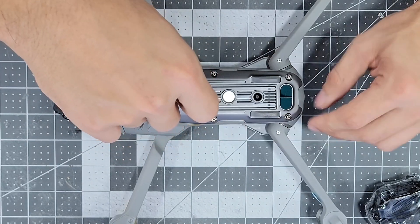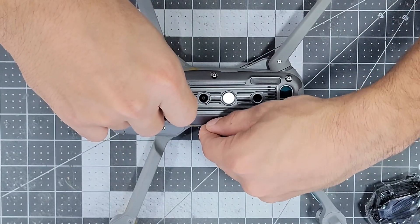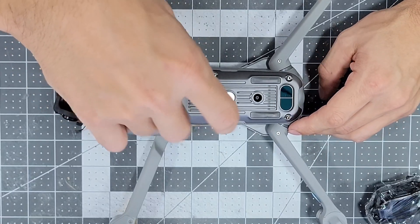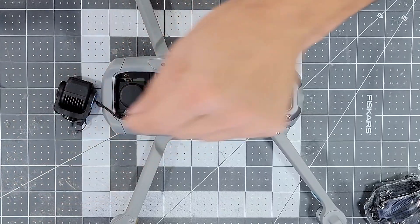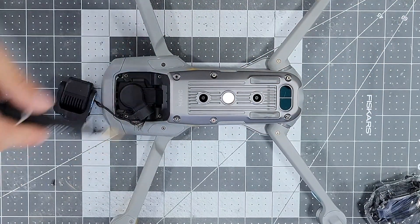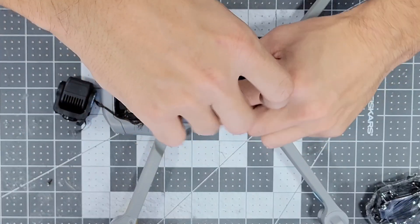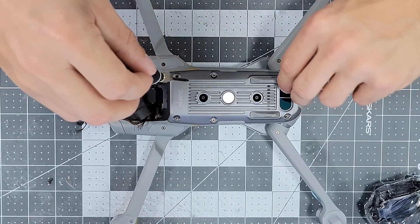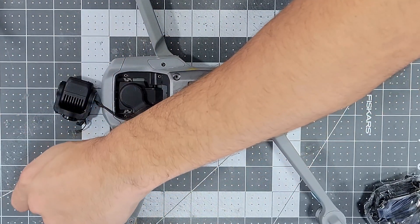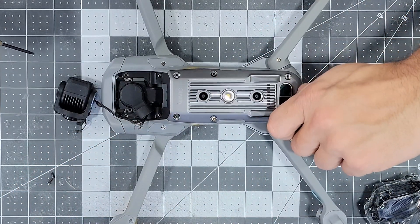The caveat I mentioned a moment ago is that replacing the gimbal yourself is going to lead to a few issues. When you first power on the drone you'll notice that the gimbal will not point forward. This is a very simple fix and sometimes can be done by manually calibrating the gimbal in the app itself. But if yours is too far out of spec there is a way to do it by connecting your drone to your computer, which I'll touch on in a second video.